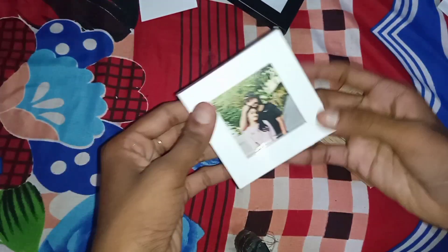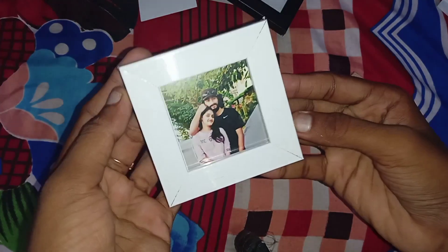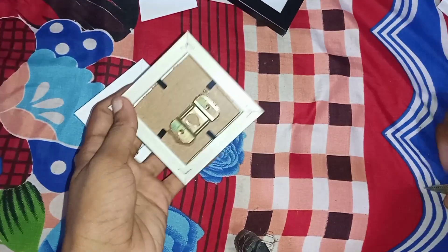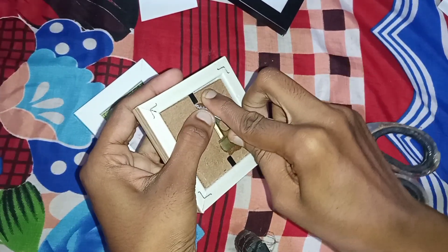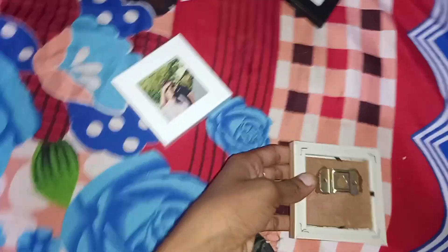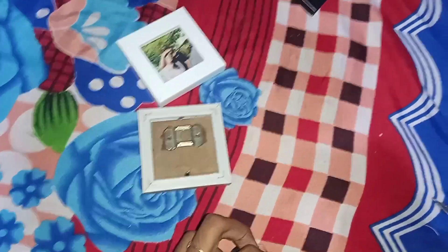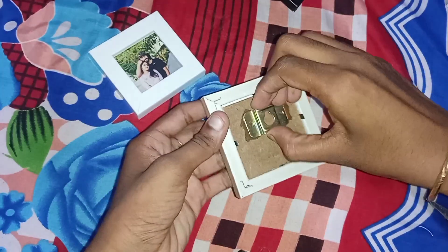Cut the white background and fill that cut piece. The green background is 0.80. You can get a message on WhatsApp with all the details of this video.